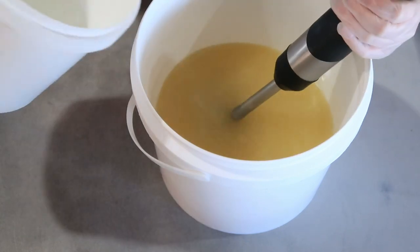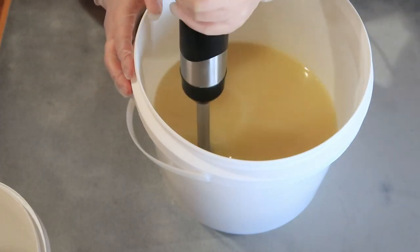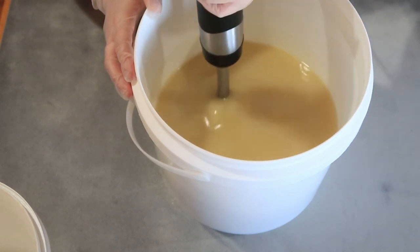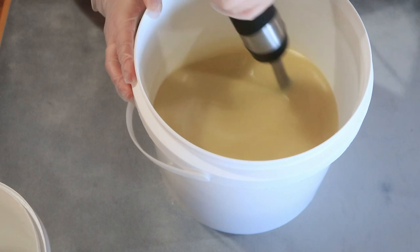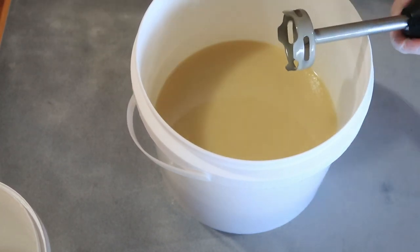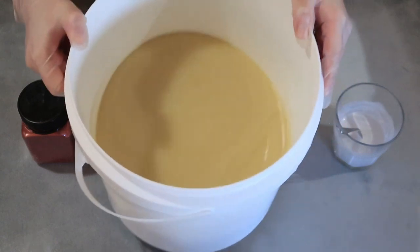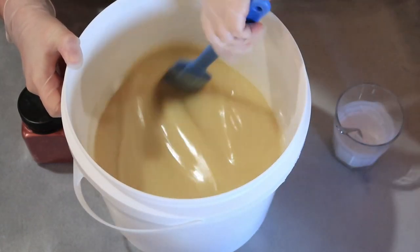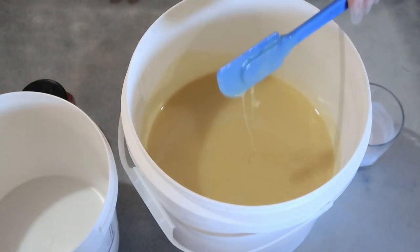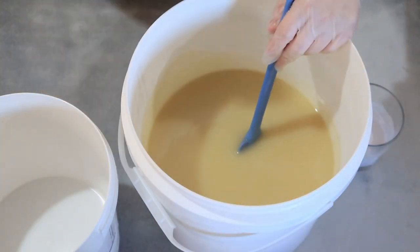I've just mixed this up slightly. I've got an empty bucket here and we're going to pour off a little bit so we're doing a white and a red mix together.